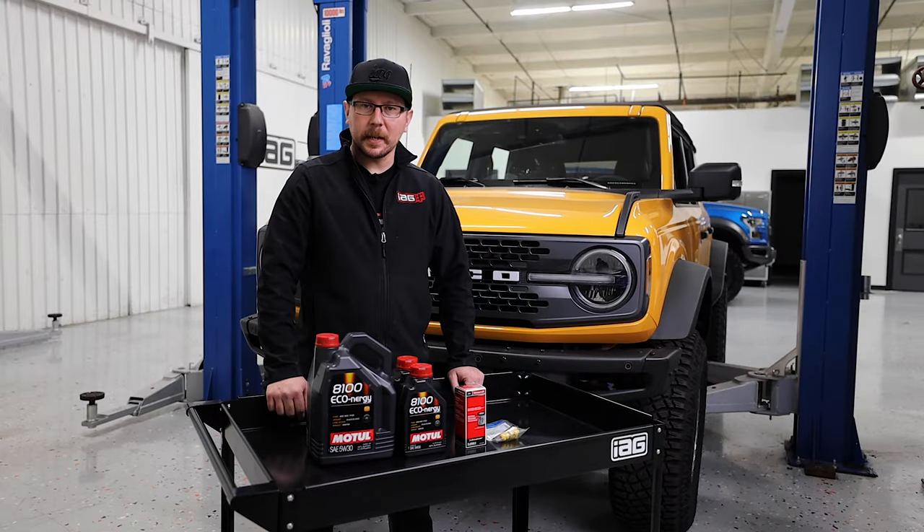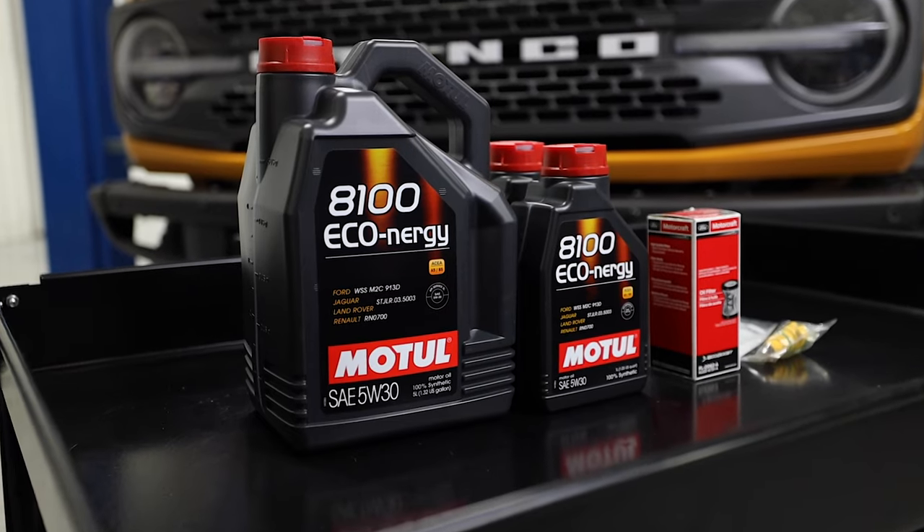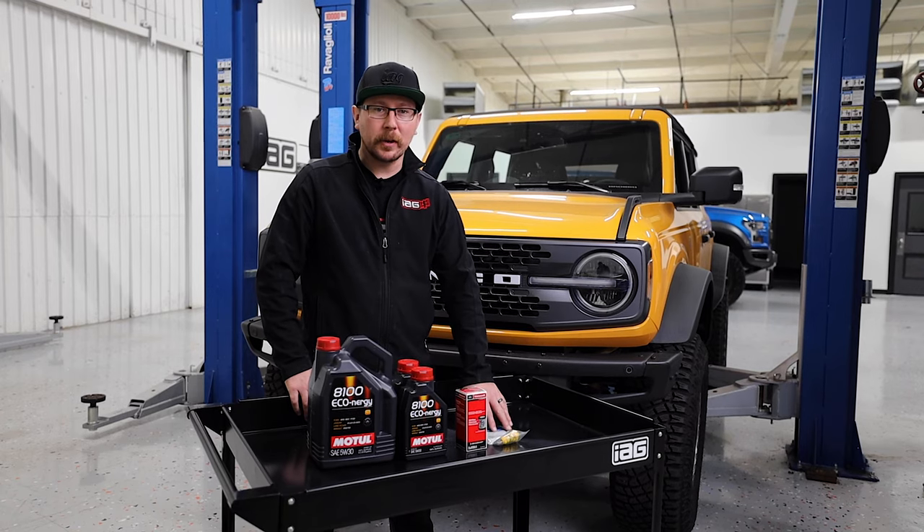In front of me is our parts kit that's available on our IAG website, which includes seven quarts of oil, a filter, and a brand new drain plug.